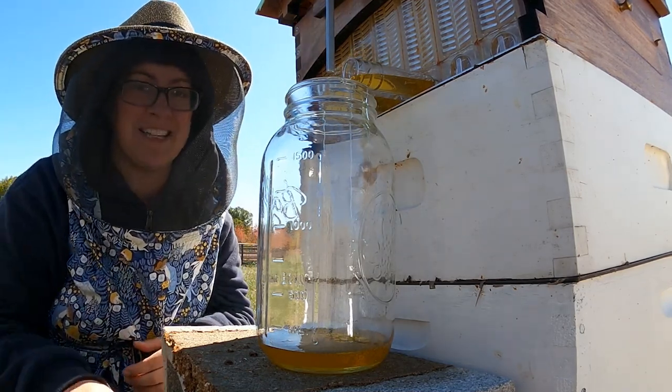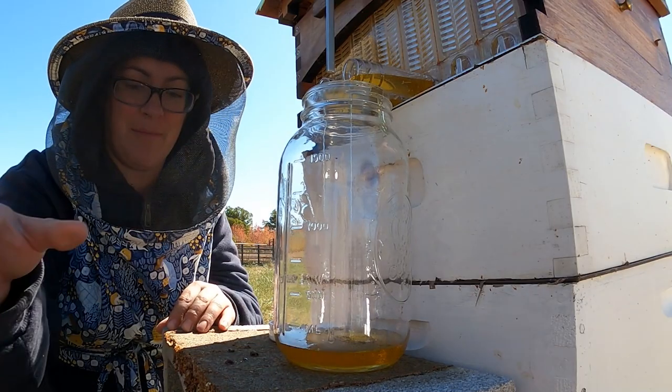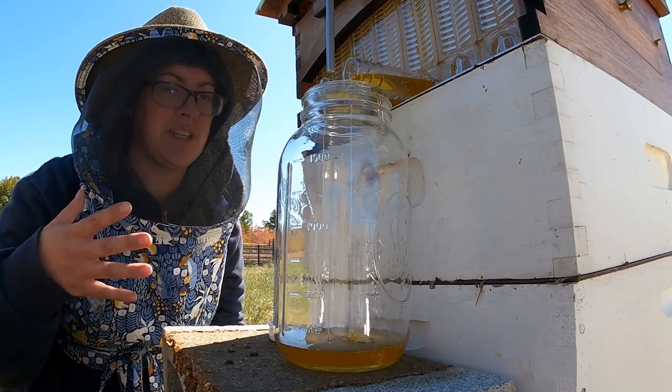I'm actually very pleasantly surprised — this honey is reading at 17% moisture, which is very, very good.